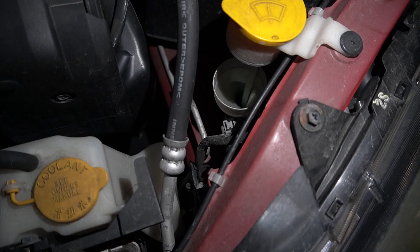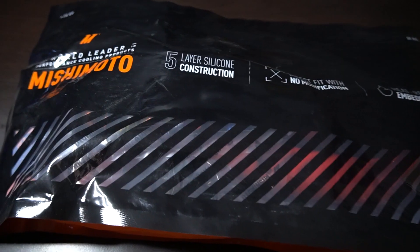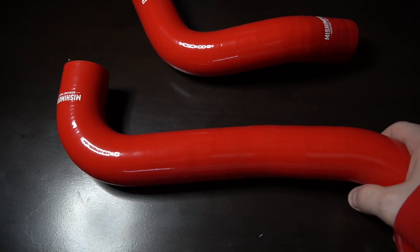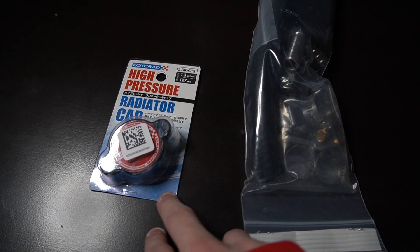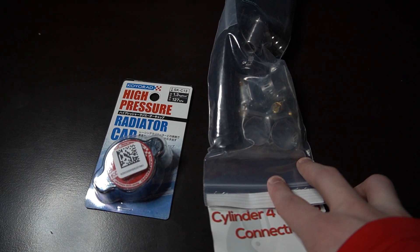Once we have that installed, I can actually fix my motor because I believe it's broken right now and I've been waiting to get that replaced first. To go along with all this, I also picked up some Mishimoto silicone hoses in red to match the car. The last thing I picked up was the Koyo radiator cap and the IBR cylinder 4 cooling mod.